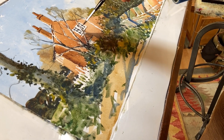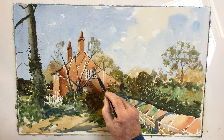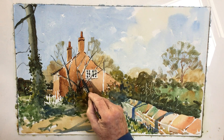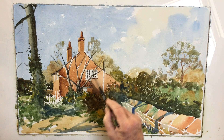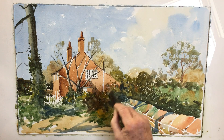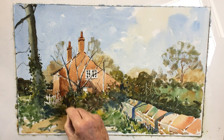It doesn't detract from it. But if you go back just for the sake of tidying it up, straightening out a wobbly edge, you smooth everything out and you take out all the guts of the picture. All of this, of course, makes the picture look a little bit more untidy and lived in.